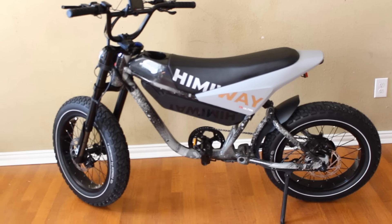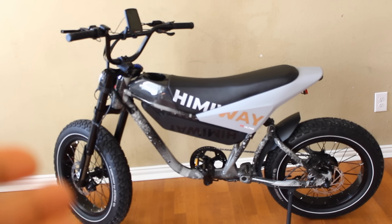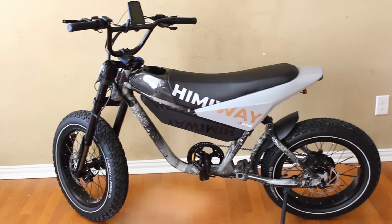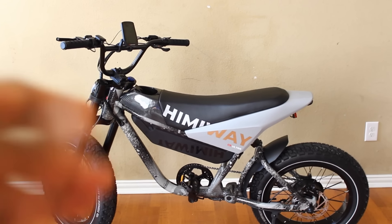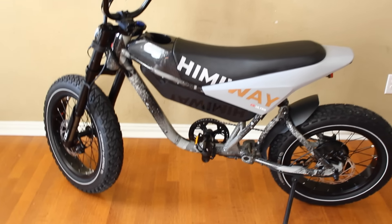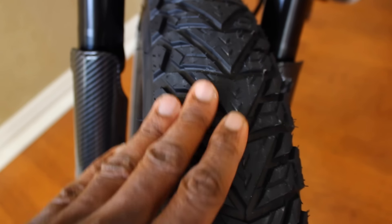We got the bike put together — only took about 20 to 30 minutes. The hardest part was the front axle because it's so big, but again I like the axle setup because it makes this bike safer to ride. This moped style e-bike is not super compact — from wheel to wheel it's about five feet eight inches long. The seat is about two feet eight to two feet nine inches from the floor. The handlebar is adjustable — you can adjust the angle. I want y'all to tell me if this is the best looking bike I've ever reviewed. I like the design, the colors, and the paint job is very detailed.